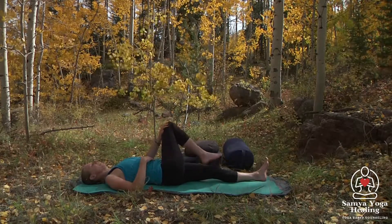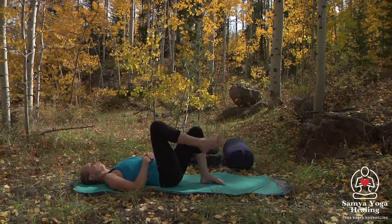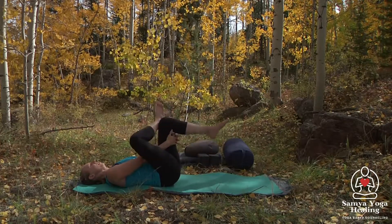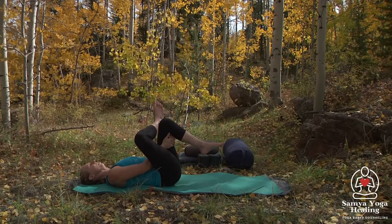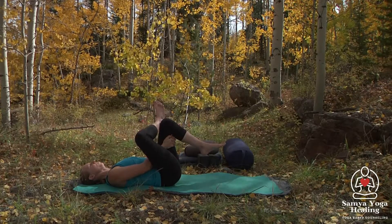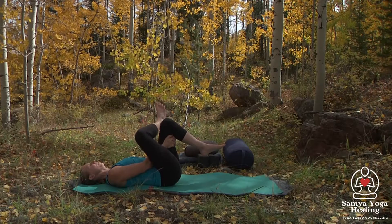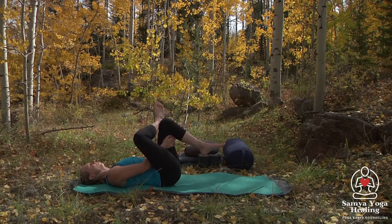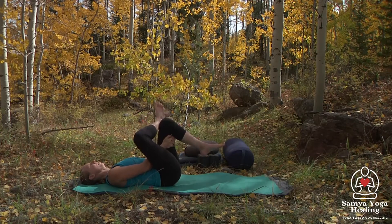Then we'll come back to center. We're going to bend the left knee and cross the right ankle over the top of that left thigh, interlacing the hands behind the left thigh. Breathing here — feel free to bring some movement, just sway a little bit side to side or make little circles.